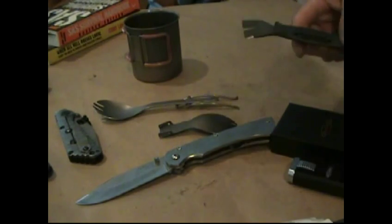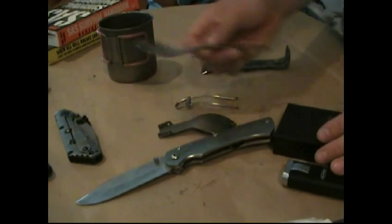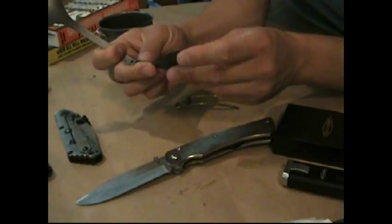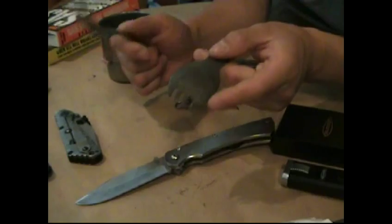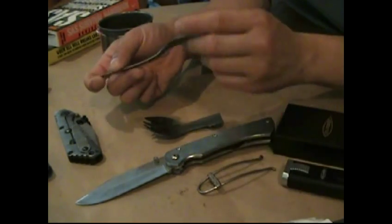Those are some interesting things about titanium. Just to remind you: it's flexible, but it's not workable—you can't necessarily just start bending it completely out of shape. It's very heat resistant, but it hardens when it's heated and you get a pattern on it. It's non-magnetic, sterile, and it never corrodes or rusts.